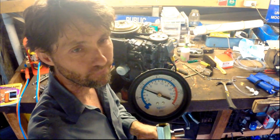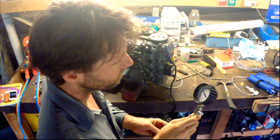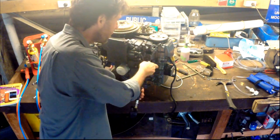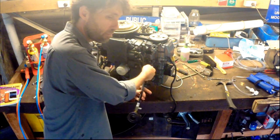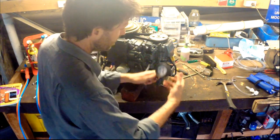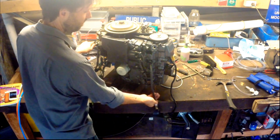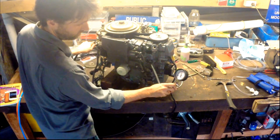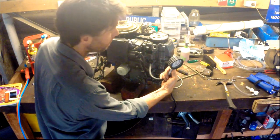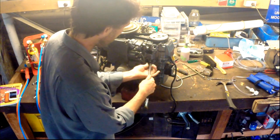So this is showing 80, 90, about 85. Don't think this is too healthy. Maybe we will get the fun of pulling it apart after all. So reset it. That's healthier — cylinder 2 is giving me 125.